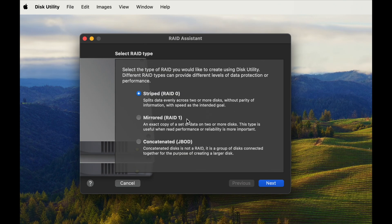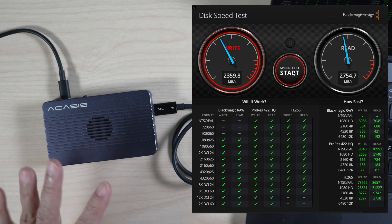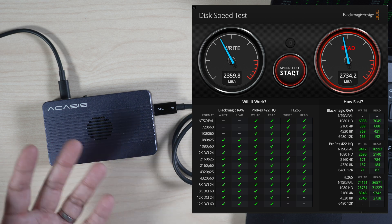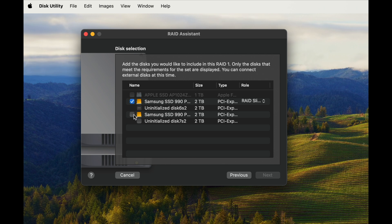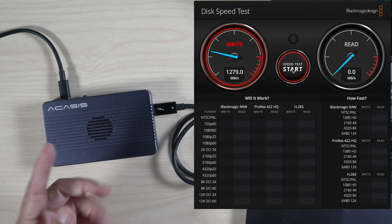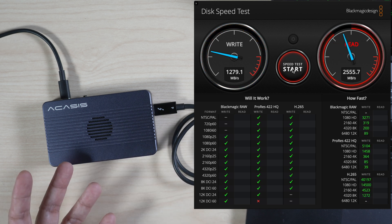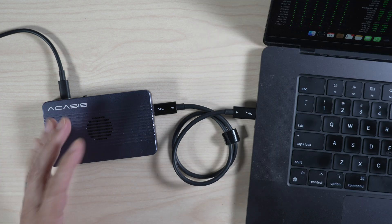The three modes are: striped RAID 0, mirrored RAID 1, and concatenated JBOD. Let's try RAID 0 first — this mode should give us the fastest transfer speed at the expense of more risk for data loss. As expected, I get about 2360 MB/s write and over 2700 MB/s read. Next, let's try RAID 1, mirroring the drives as backups of each other — good for data safety and redundancy, but slower write speed and half the total storage capacity. In RAID 1, I get about 1280 MB/s write and around 2600 MB/s read. Write speed is slower as expected, and read speed is almost as fast as RAID 0.